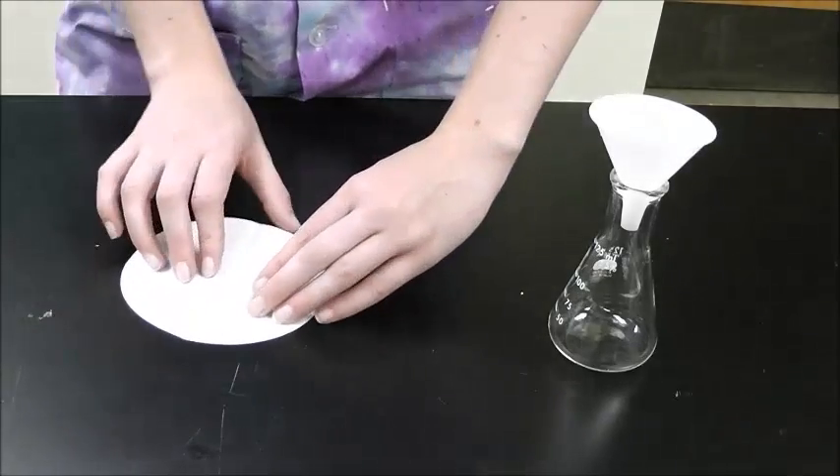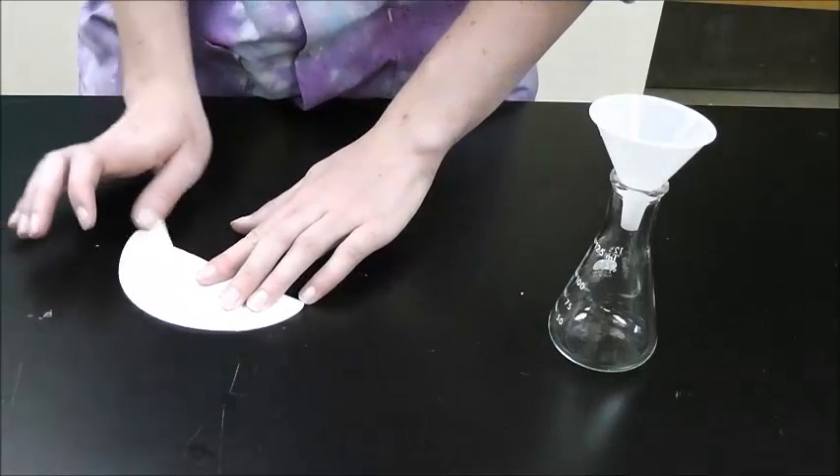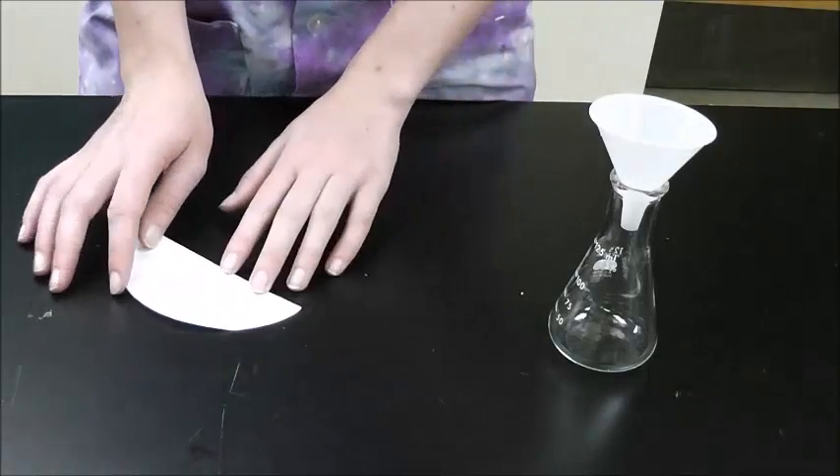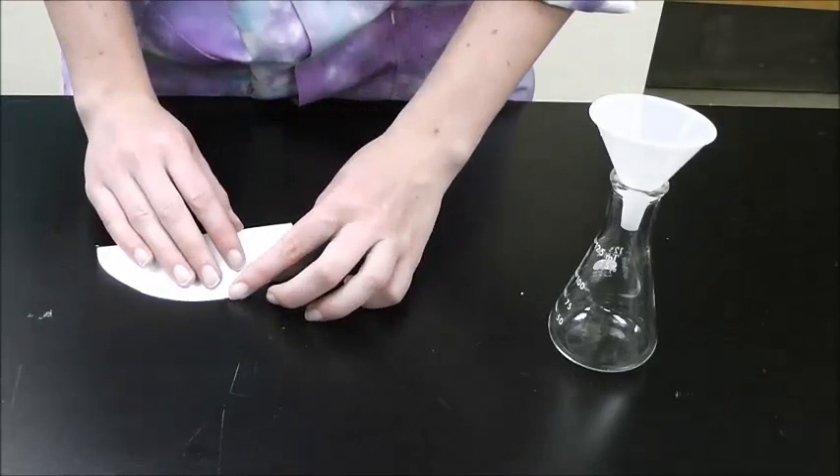Open it, rotate it 45 degrees, and fold it again, halfway between the existing folds. Open it, rotate it 90 degrees, and fold it once more.